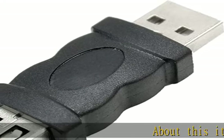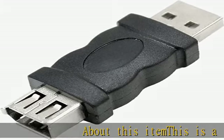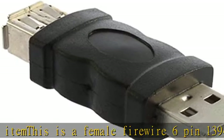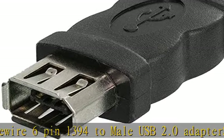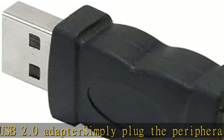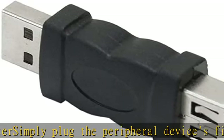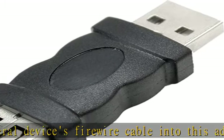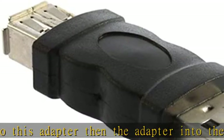This is a female FireWire 6-pin 1394 to male USB 2.0 adapter. Simply plug the peripheral device's FireWire cable into this adapter, then the adapter into the USB input port on your computer. This set of adapters can be used for video cameras, printers, digital cameras, mobile phones, MP3 players, PDAs, scanners, hard disks, etc.